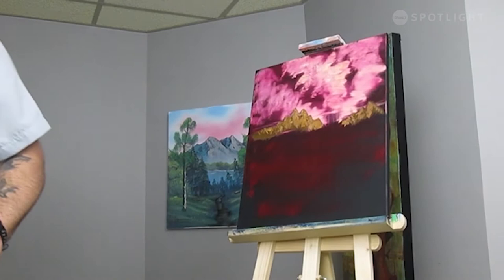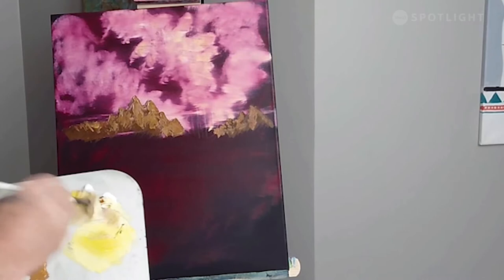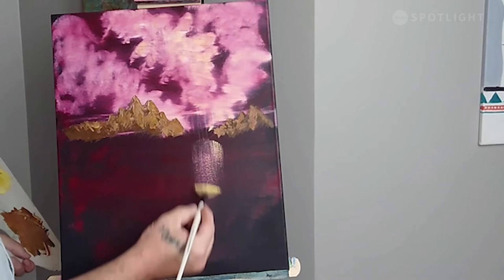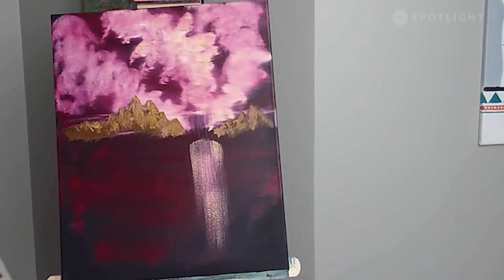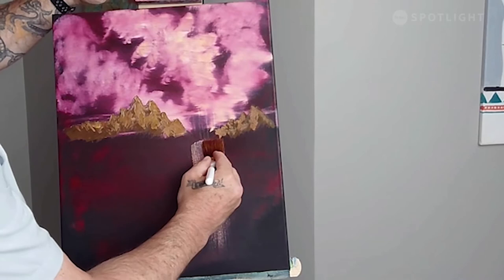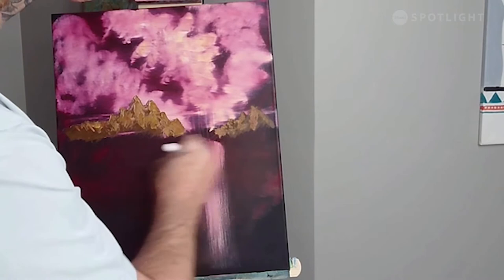I'm going to go ahead and use my fan brush and load up the color we used for the sky — a little bit of white and cad yellow. I want to just lightly start right at the bottom up here, just kind of place it on and drag down. Now we have our paint on there. I'm going to take my one-inch brush, place it on with a little bit of pressure, then just drag down, and then very lightly go across and create that beautiful little reflection.